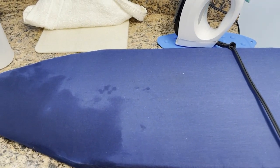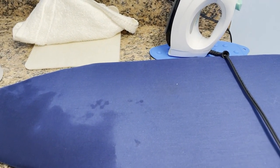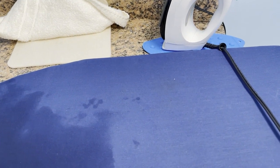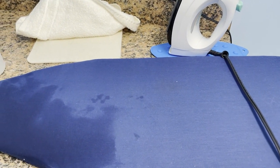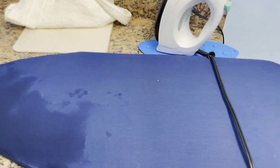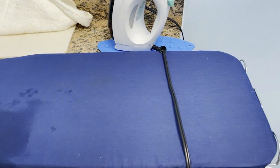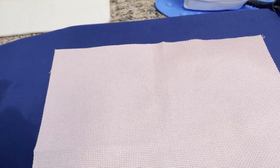I'll even show you on some of my over-dyed fabric so you can see how that works out as well. I hope you all have a wonderful day and are creative and blessed. Now on to the tutorial! I'm here in my laundry room and I've tried a lot of different things — other tutorials talk about using a pressing cloth, spraying with vinegar. The toughest to get out is Aida.